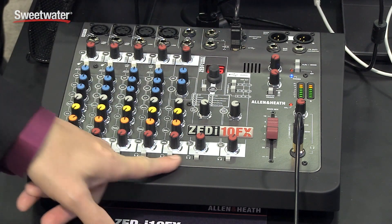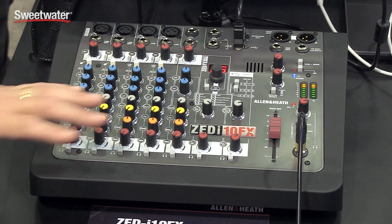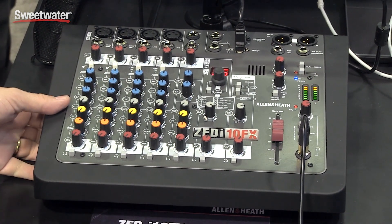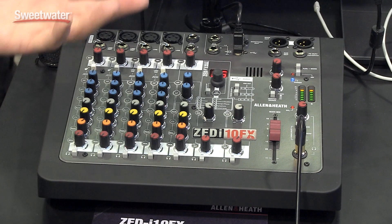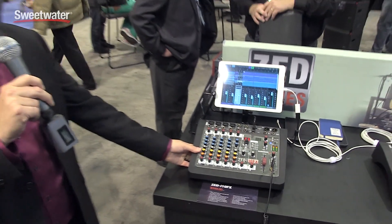There's a PFL bus on board labeled with headphones. The idea here is desktop recording — musicians at home who want to lay some tracks down, or take the unit out and do a gig with it. It's all built into the system, giving you the advantages of a USB interface for a computer as well as a really robust, great quality sounding little mixer.